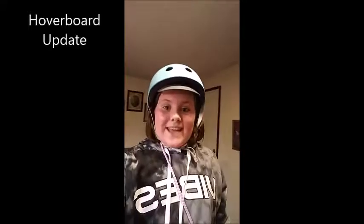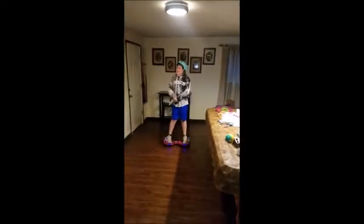It's Princess Go, and today I am going to be showing you some more hoverboard tricks. It has been about a month since Christmas because it is now about February 4th, so let's get started.